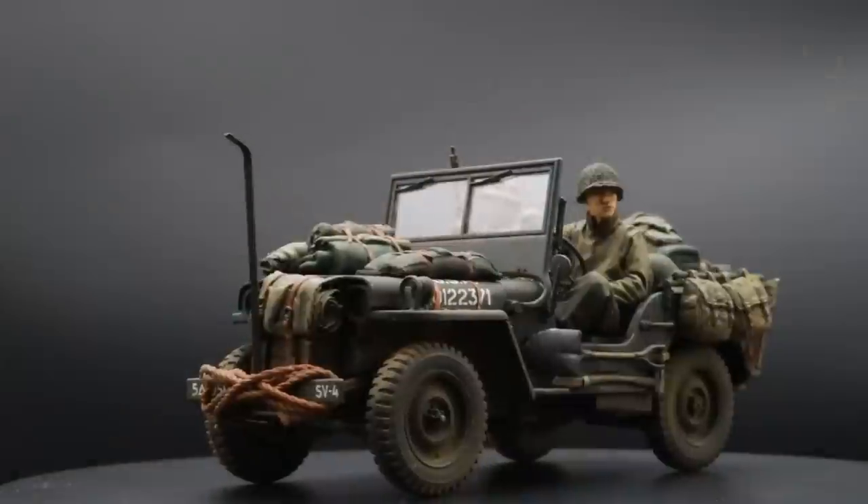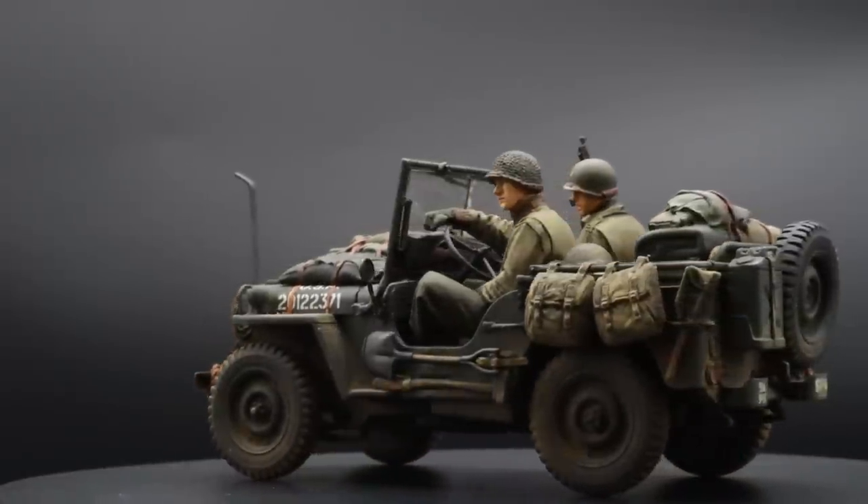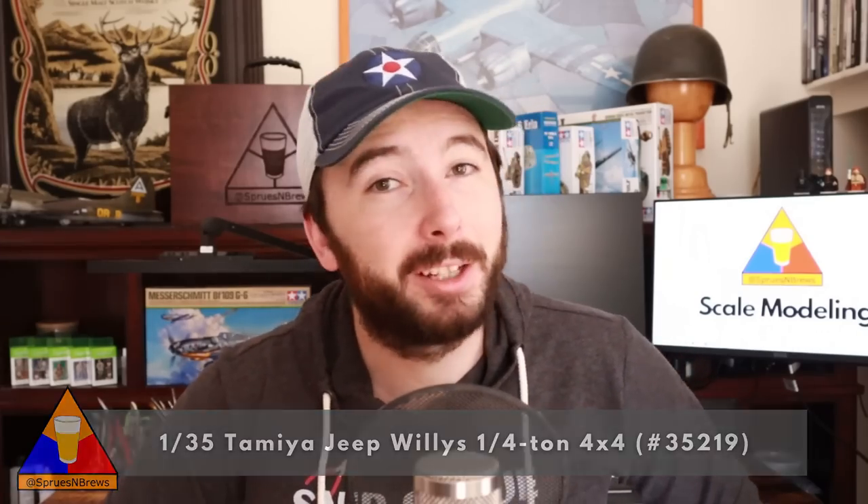With this kit, you're going to get a whole bunch of different accessories to work with, including a driver figure and options for a .30 cal MG, a towing bar, a wire cutter for the bumper, and some pioneering tools to throw all over your Jeep. You'll also get five decal options, so plenty of choices to pick what unit your Jeep is going to belong to. You can really have fun with it — add packs and gear, even throw a couple of different figures in there. That is my first recommendation: the Tamiya Jeep Willys 4x4 in 1/35 scale. I'll leave a link in the description below if you'd like to pick one up.